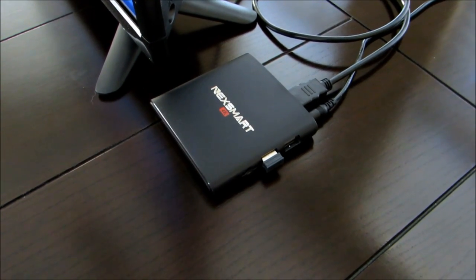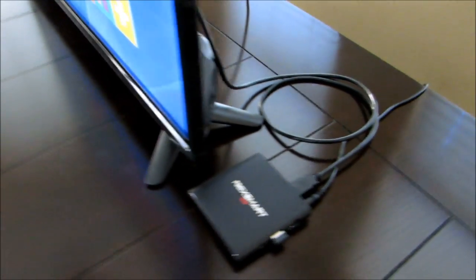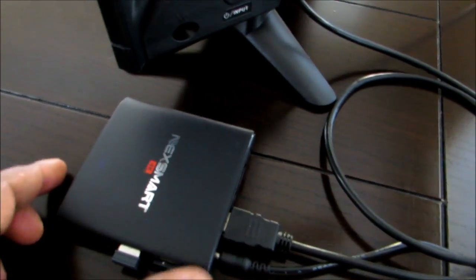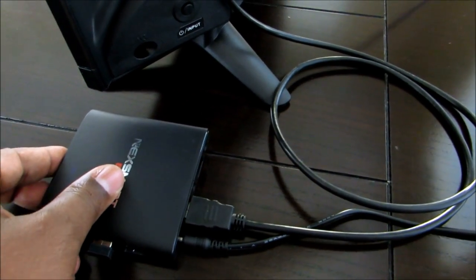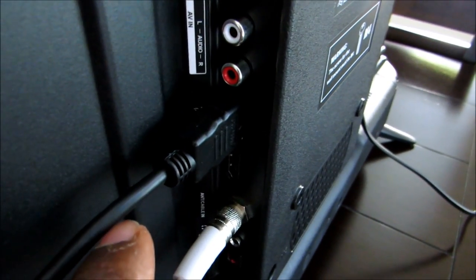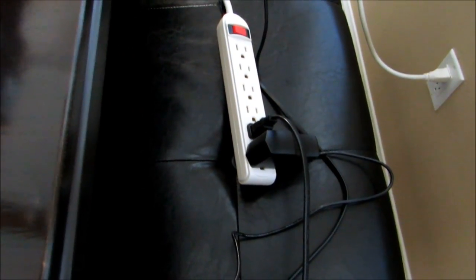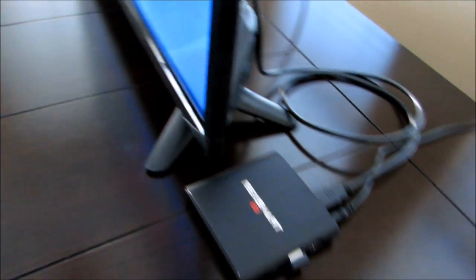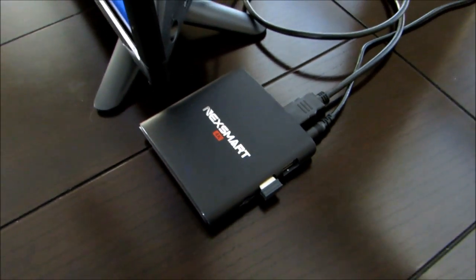Okay, I'm back with the Nextsmart box. I have it set up at my test bench. I just want to show you how simple it is to connect. Right here is your one HDMI out, and then you have your power connection. You don't have to be a tech wizard — the HDMI out goes straight to HDMI on the back of the TV. That's all it takes. Let's get into the actual review.